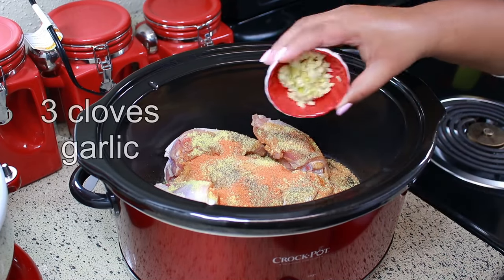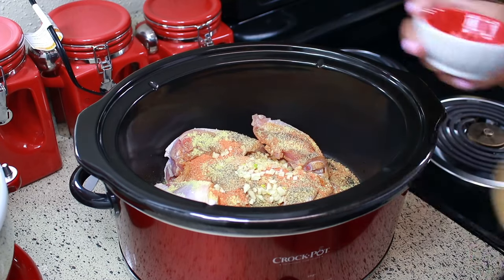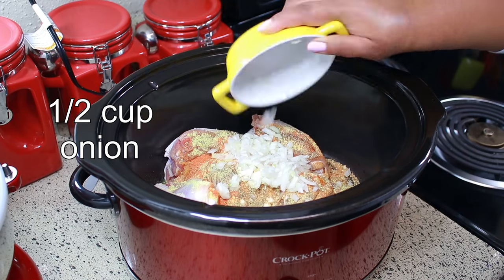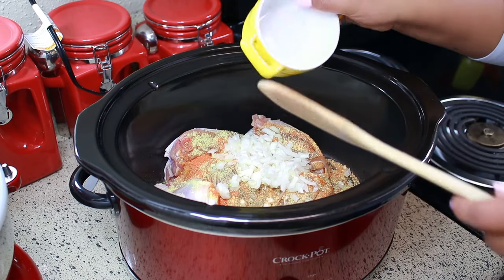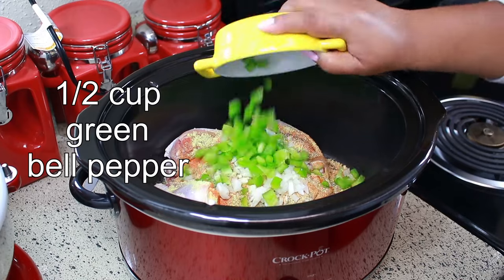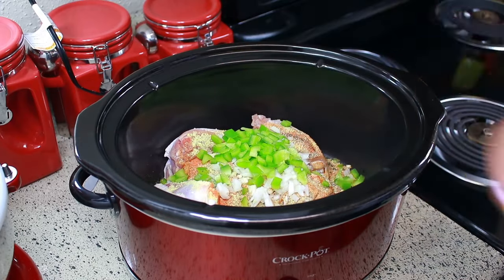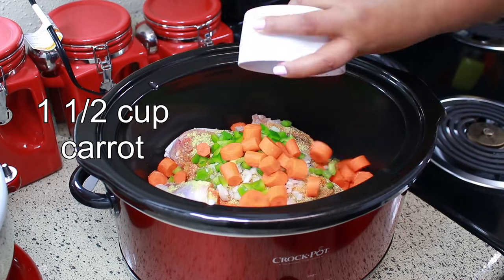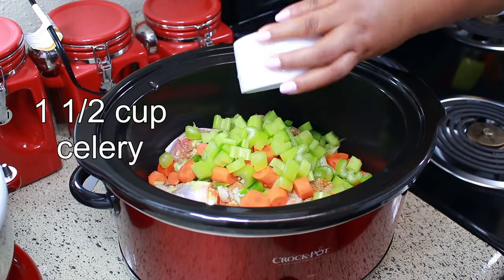I'm also adding three cloves of chopped garlic, half cup of chopped onion, half cup of chopped green bell pepper, one and a half cups of chopped carrots, and one and a half cups of chopped celery.